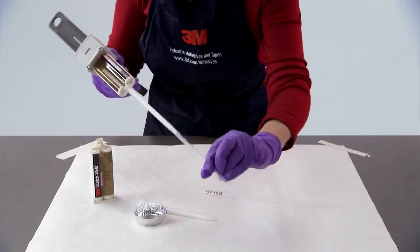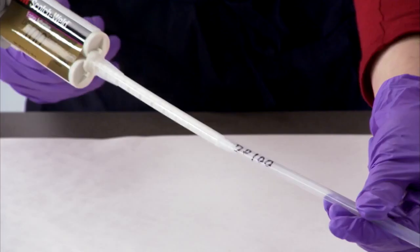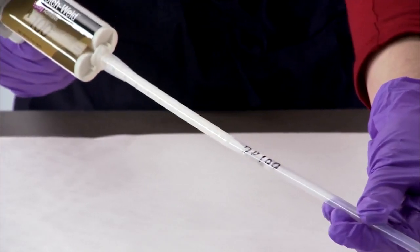Now, simply insert the tip into the straw and fill the tube. That's all there is to it. Now repeat the procedure with the DP100.